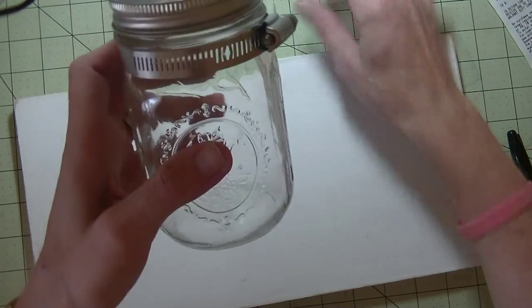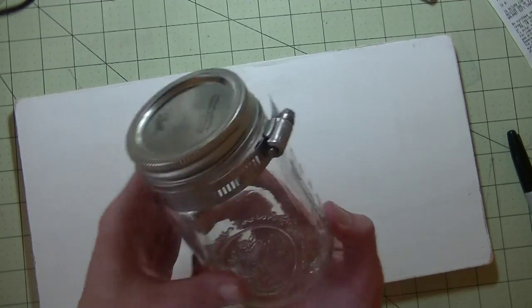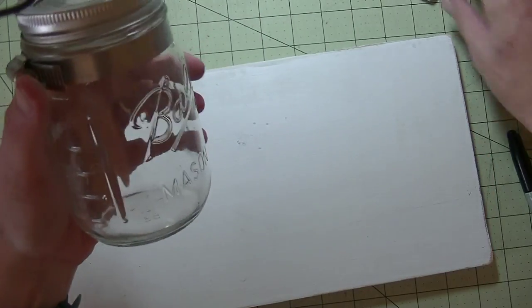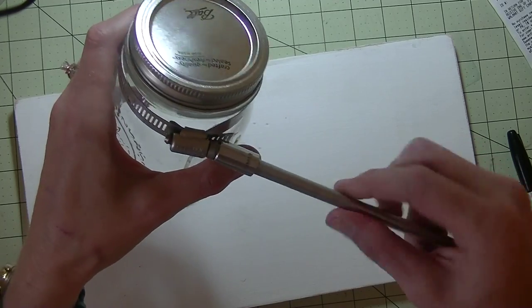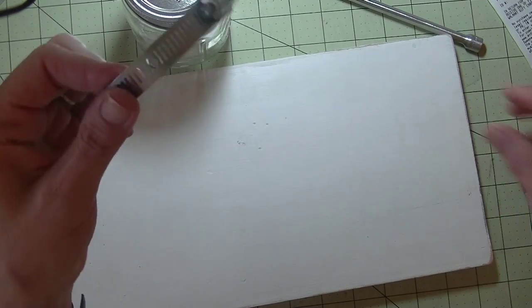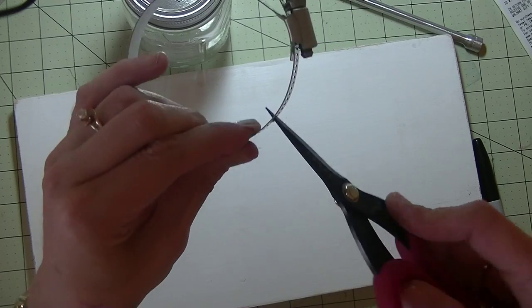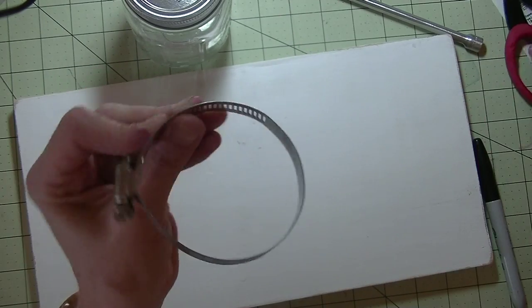Mark in the back where you want your jar to go — measure and mark with a marker. Then to make it a little bit easier to attach, because the slots aren't really holes but little lines, take your tin snips and wiggle that open where you see your marker to make a hole so you can put a screw in it.